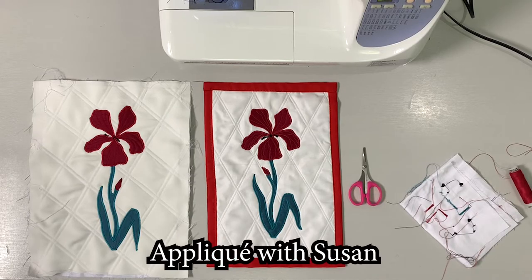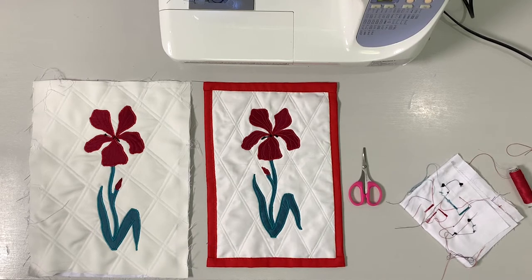Hi, my name is Susan. I work for South Lanarkshire Leisure and Culture, and today we're going to do a little bit of appliqué on a textured background.